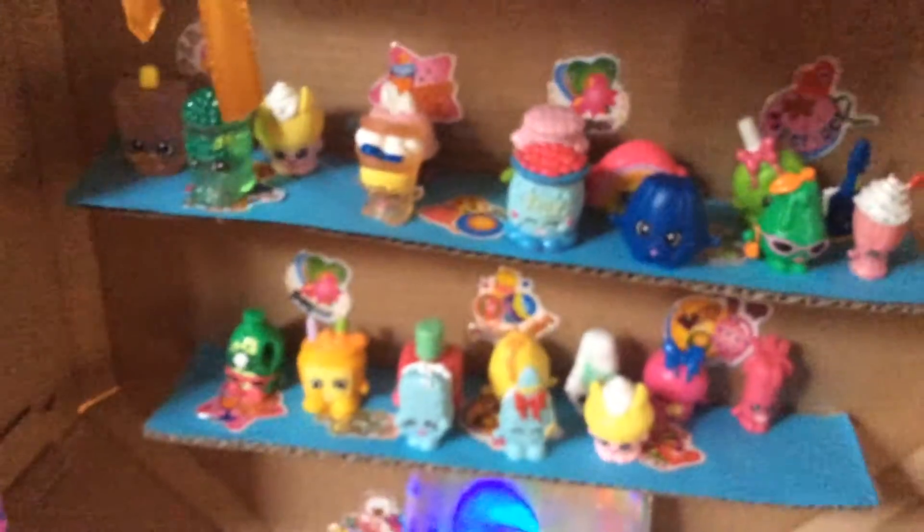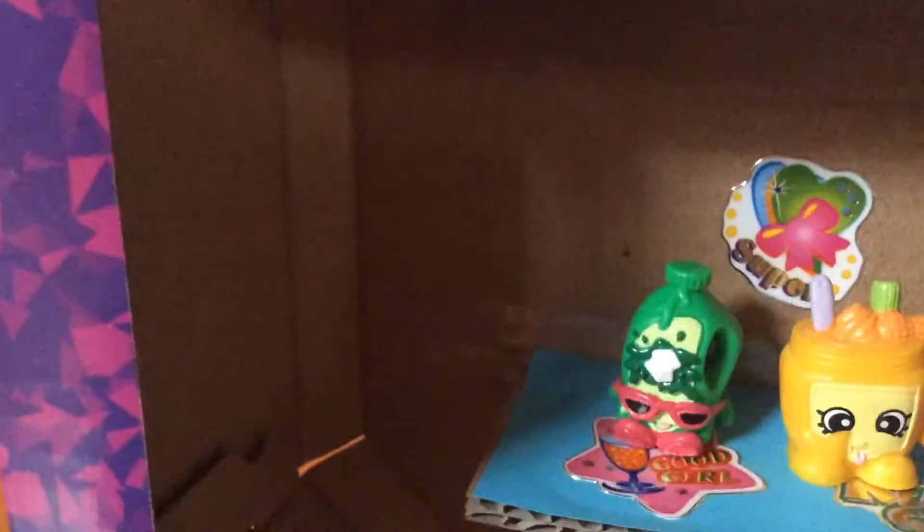Hi guys, it's me again, Rainbow Brofist, and here we have Shopkins — finally! It's my first time doing the toy review of Shopkins Season One. I know it's been a long time; Season Two just came out not long ago. Some of these are my sister's, but I only got one frozen one, which is not really good — coolio and all that.